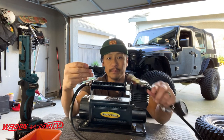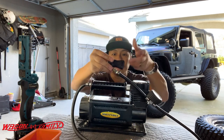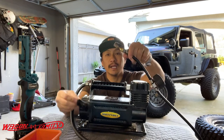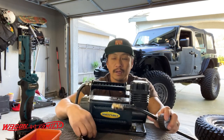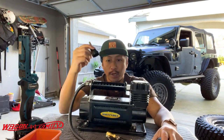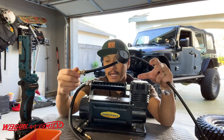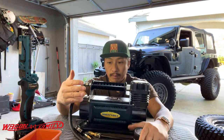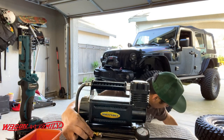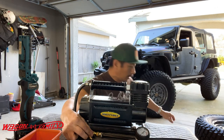What I ended up doing was cutting this hose and putting a quick connect on here. I'm going to put all the links down below where you guys can get all these parts we're going to use today to modify this hose. For under $10, I think you're going to really appreciate this air compressor.